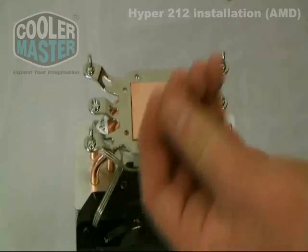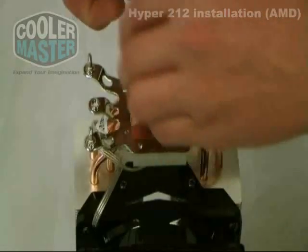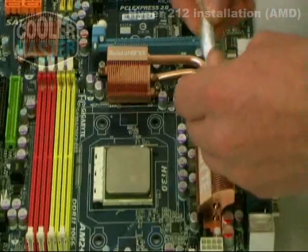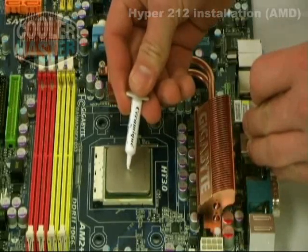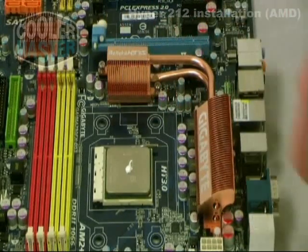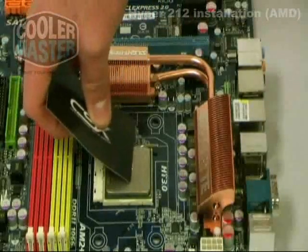Acquire the smaller screws to secure the bracket down to your heat sink. Once the mounting bracket is mounted onto your heat sink, you can move along to the thermal paste. To apply your thermal paste, just put a dab in the center, and to apply it evenly, you can use a business card or any material that allows you to spread it out evenly.